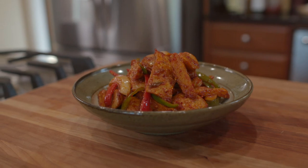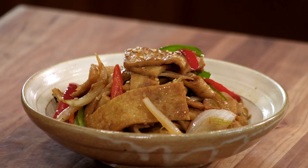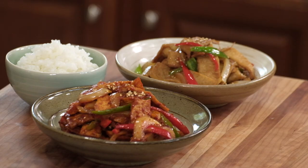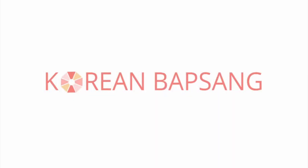There you have it, guys. This deliciously salty, slightly sweet, chewy yet tender omuk goes really well with your bowl of rice. I hope this becomes a staple in your home. Thanks for watching — see you next time. Stay tuned for more recipes from Korean Bapsang. Until next time, Annyeonghi gaseyo!